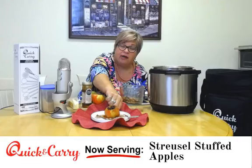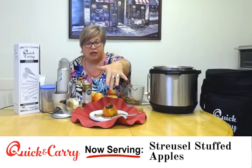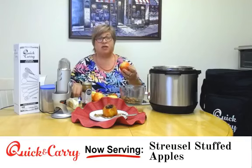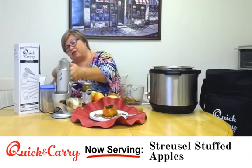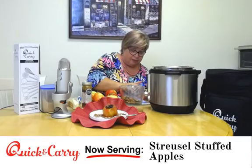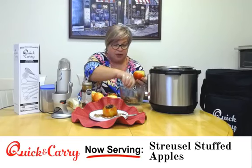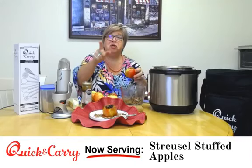The apple in front of me has been sitting here for a little while and it's still holding its beautiful shape. You can see the streusel is kind of cooked and we drizzled it — I'll talk about that in a minute. You want to mostly core your apples. You can use a melon baller if you have one; I'm just using a small kitchen knife, going down in there and getting everything out but not going all the way to the bottom of the apple. You could go all the way to the bottom, but then your filling is going to fall out.